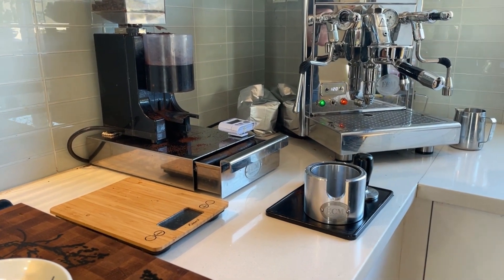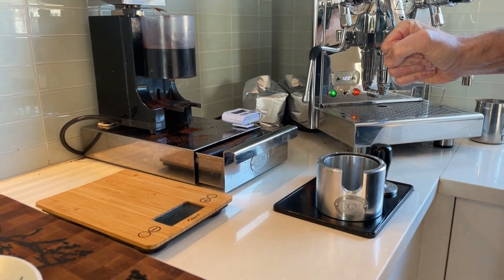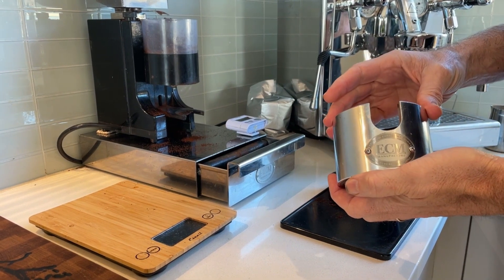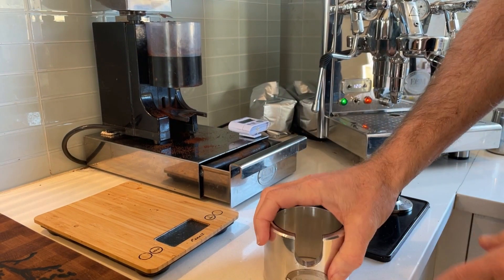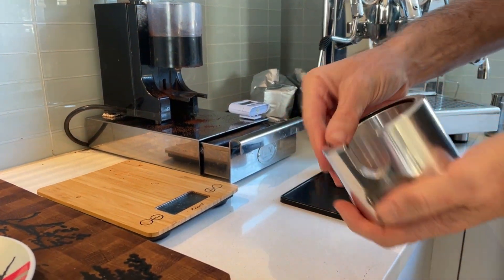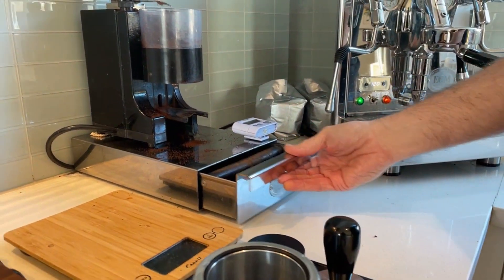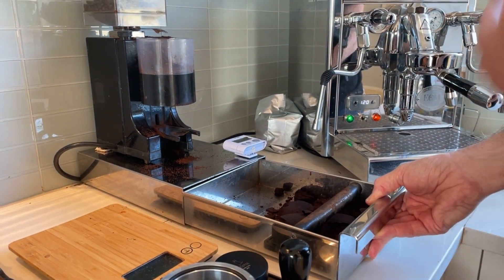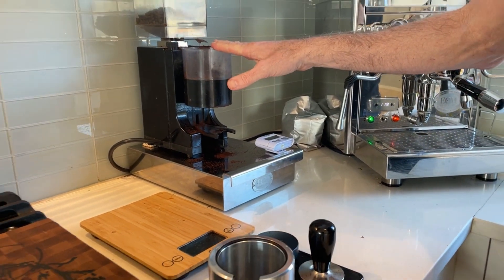Fabian, one of my subscribers, asked about some of the accessories I have and said, are they ECM accessories? And yes, they are. One of the items I have is an ECM tamping stand, which is really nice. It has a rubber ring on the bottom to keep it from sliding around, and a rubber ring on the top as well. I have this ECM knock box, which is nice — the full tray comes out so you can empty it, and a nice spot for the grinder to sit on.